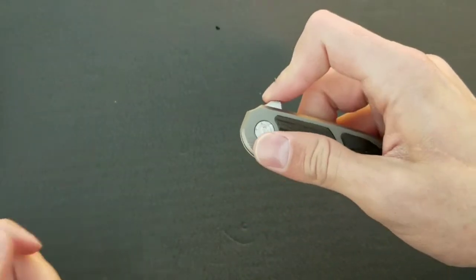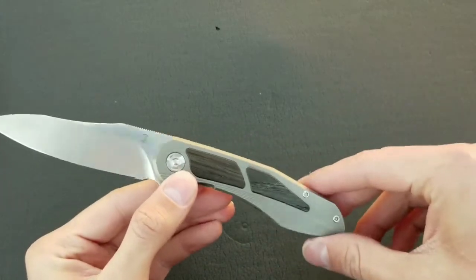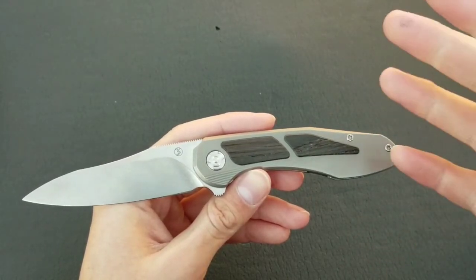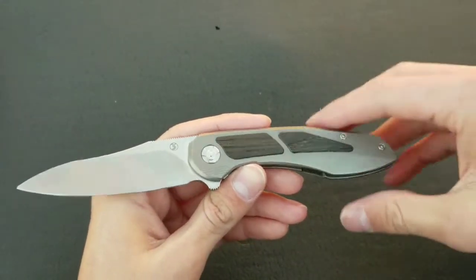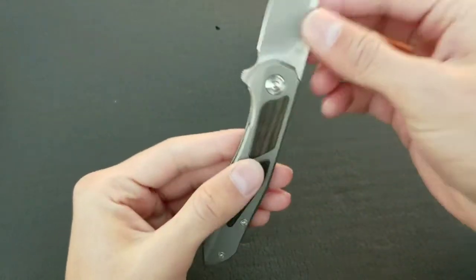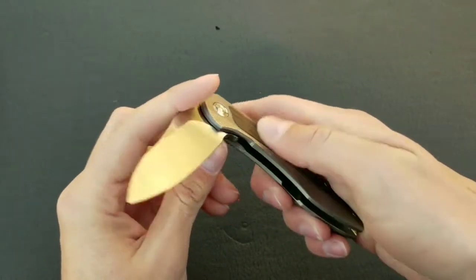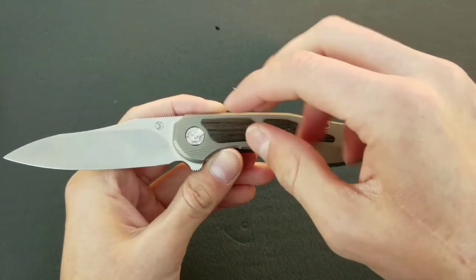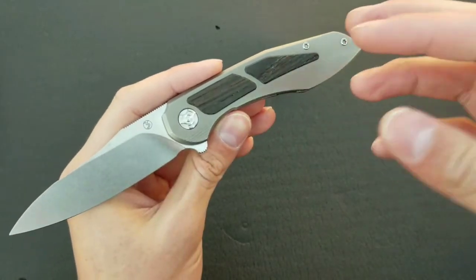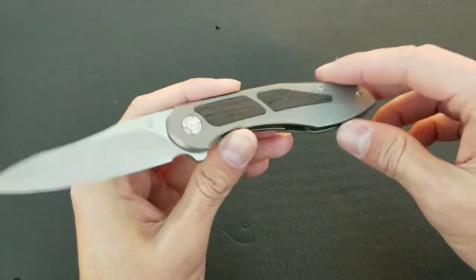I'd like to briefly talk about what the Mini Tolk is, other than a knife. It is more than just a scaled-down Tolk — they removed the thumb stud and made a couple of different design changes. It's also now made entirely in-house. Brad considers it a production knife, but with the amount of handwork he puts into it — he grinds the blades, does all the hand fitting — it's more than just a production knife. It's also made to order; you can choose between different handle materials, inlays, blade steels, and finishes. They're made in small batches, and Brad has mentioned opening it up to a couple more people soon, so keep an eye out and maybe contact Brad.